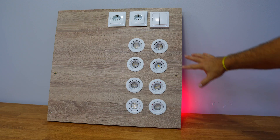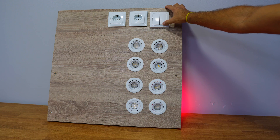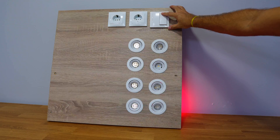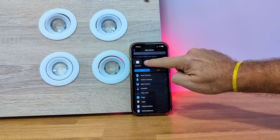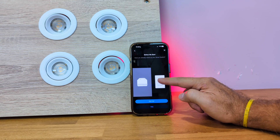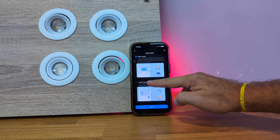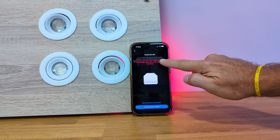By default the S112 comes configured to control blinds, so before configuration if we toggle the switch the behavior might seem a bit odd. Let's open the TAPO app and choose to add a new device — it will automatically detect the module and ask whether we want blind mode or switch mode. In this case we will choose switch mode.